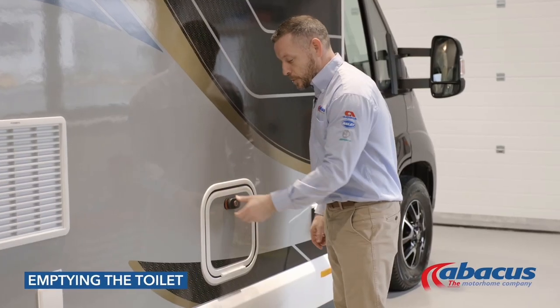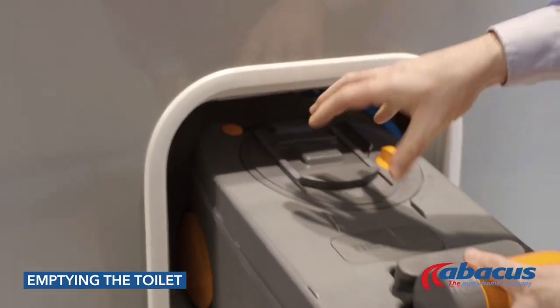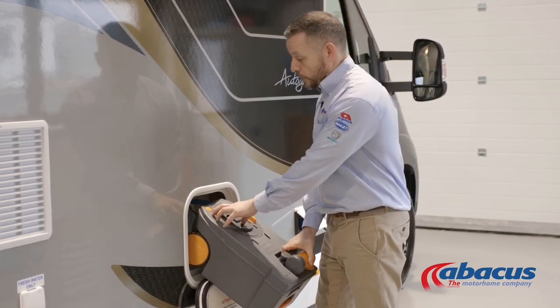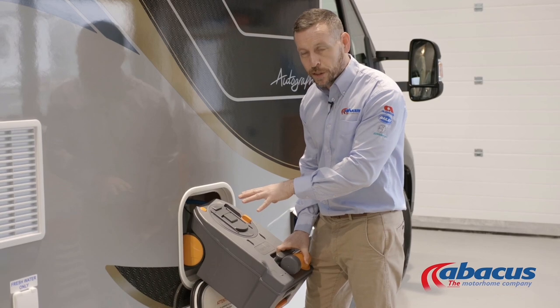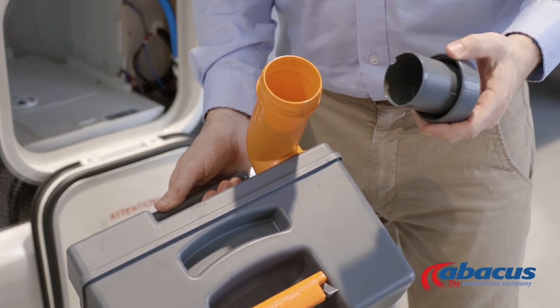To empty the toilet on this model, open the door, lift the handle to remove it, and then slide the box out. If you've left it open on the inside, you will not get the box out. Once you've done that, press the orange button down to release any trapped air or pressure that might have built up inside the box. At that point, take the spout around, take the cover off, and tip out the contents.